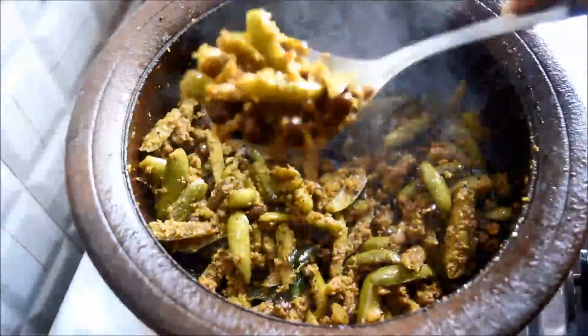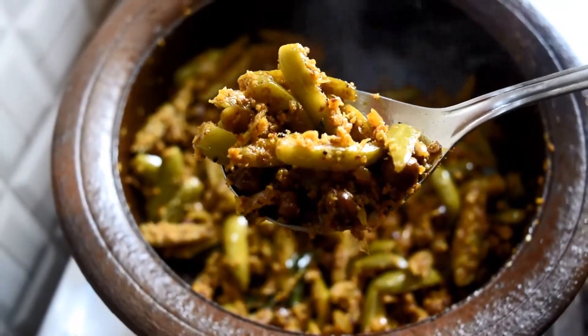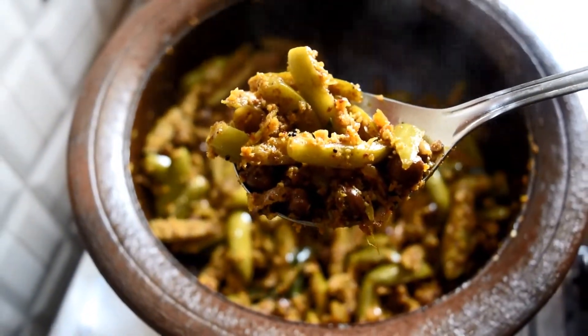Finally, add the powdered coconut, mix it well, and switch off the flame after 2 minutes. Now the delicious kadale manoli curry is ready. Serve it with rice or chapati. Hope you all like the recipe, thank you for watching.